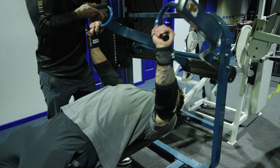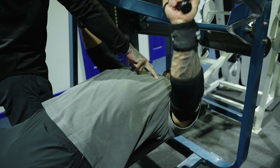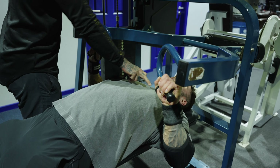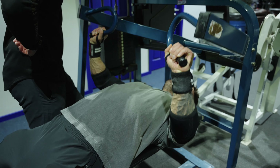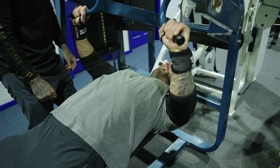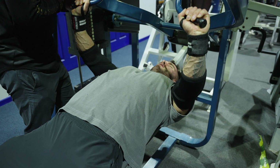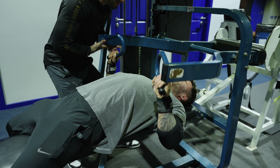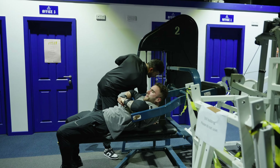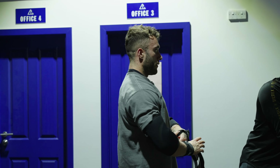First working set — three, two, one, up! Come on. Good. Control, control. Good. Come on. More. Come on, with me now — three, two, one. One more. Easy.